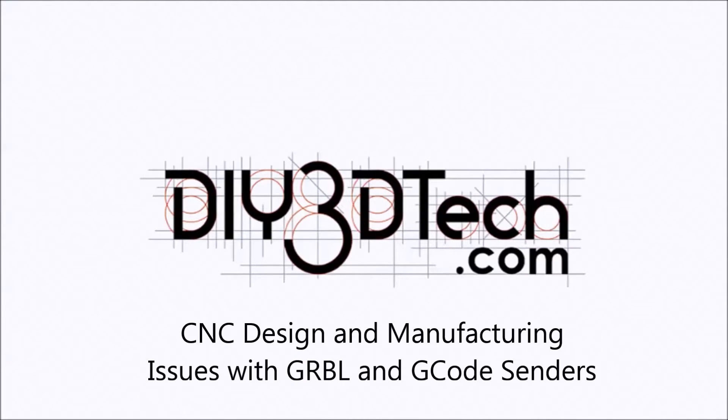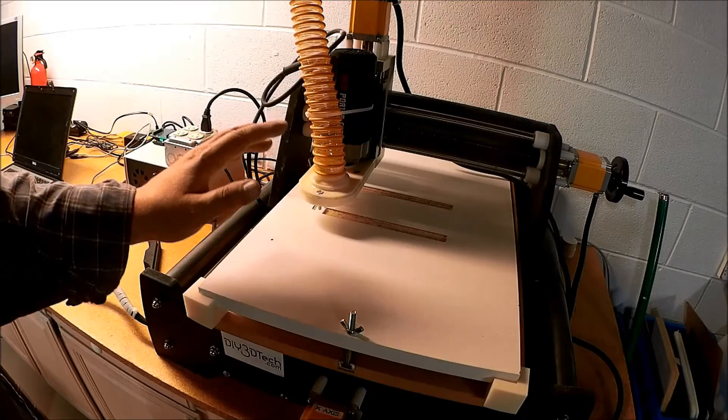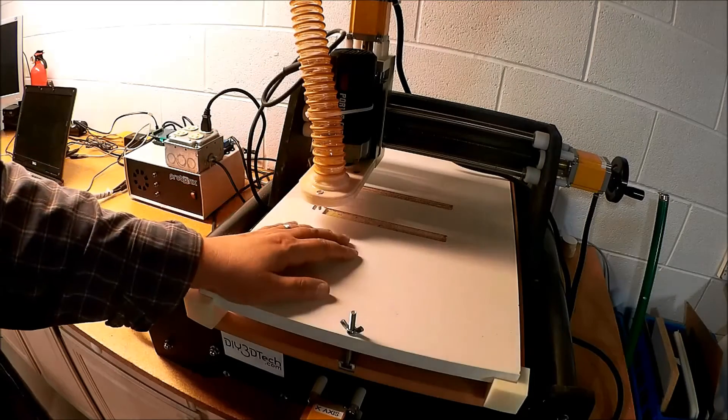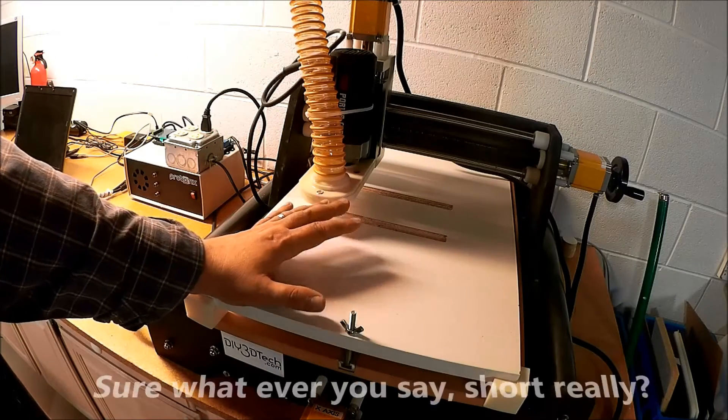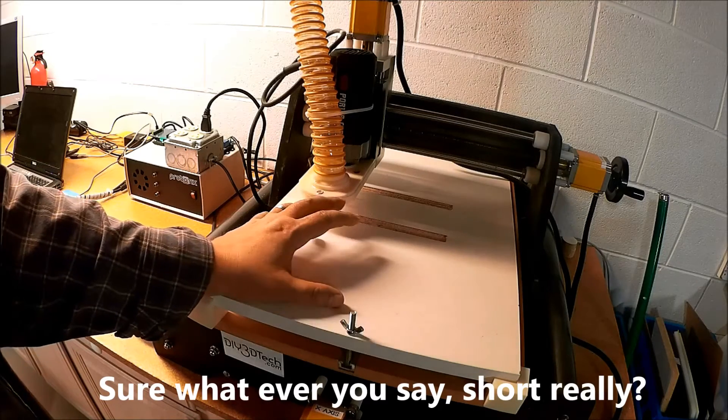Welcome to the DIY3DTech.com channel. This is just going to be a short video because I've got some questions for you guys. Maybe you guys have the answers, or maybe you're having this problem too.